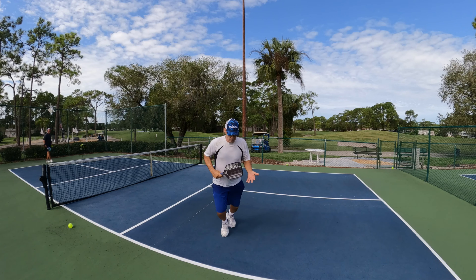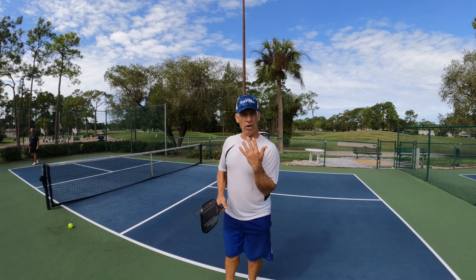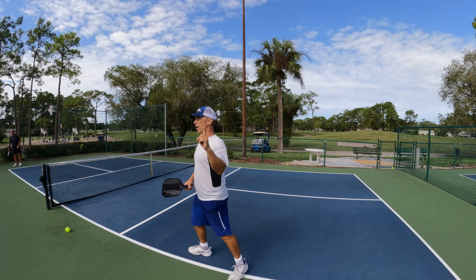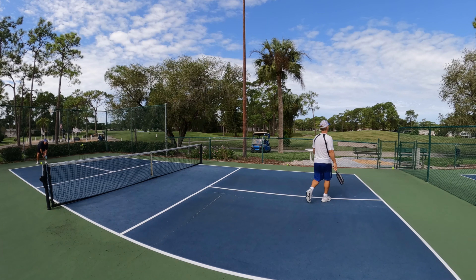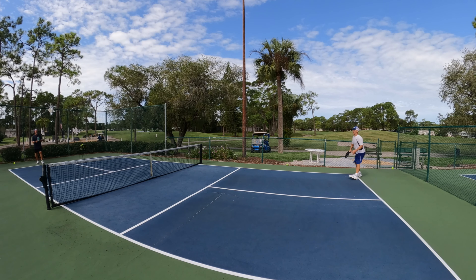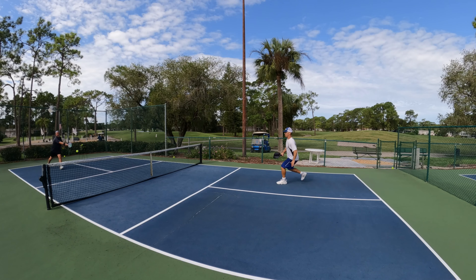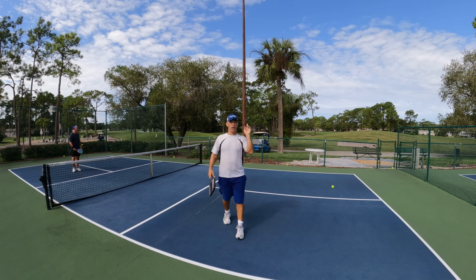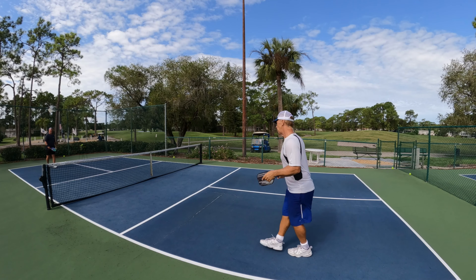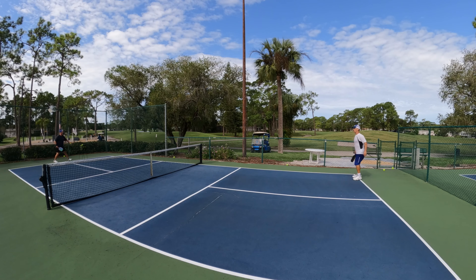We'll do some short ones now. He was being nice, he could have killed it. So there's an example when coming into the net — I was still working my way in, he was already in. When you're running in like this, it's hard to be ready for his hard shot. So the last one here of a short one.